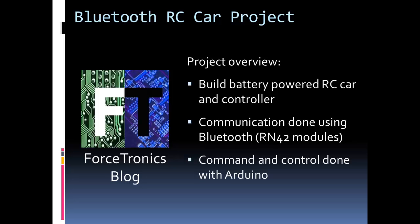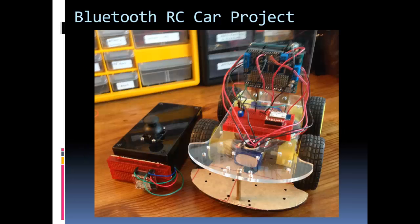I use the Bluetooth standard for communication between the controller and the car using the RN42 modules on both the joystick and the car, and I have an Arduino on the car as well. Here's a picture of the finished product — the car on the right and the joystick on the left.